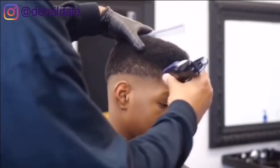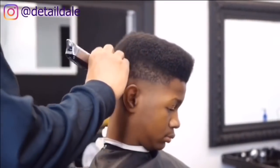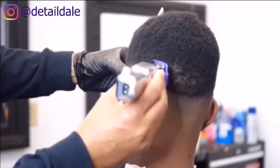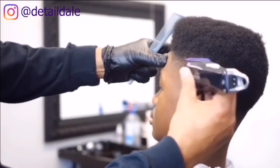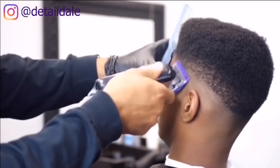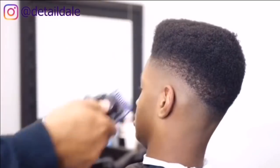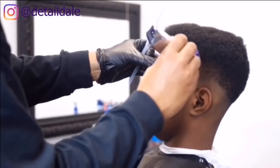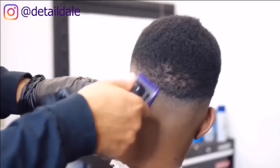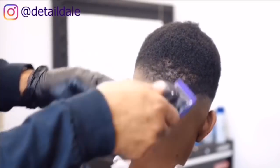I will grab my number one attachment and cut down starting from the right side with the grain, going downward from the right side to the back and then to the left side. I will also use this number one attachment to go against the grain upward to knock out the remaining line, working my way back to the right side. As I move about I'm changing the lever — halfway, maybe fully open, maybe fully closed — just working that line out.